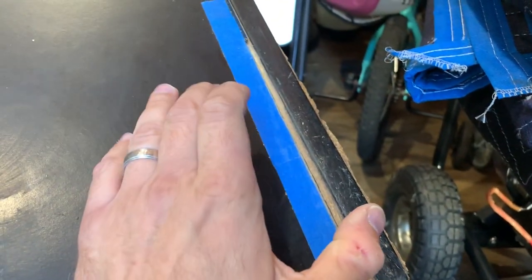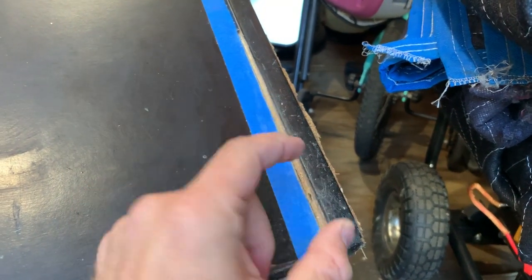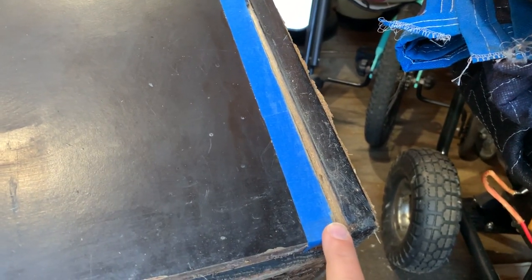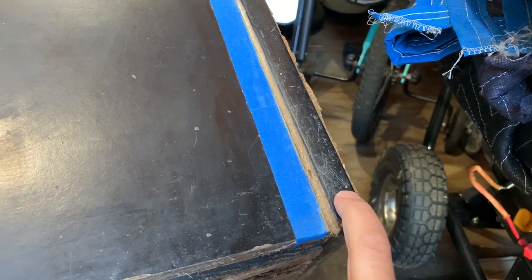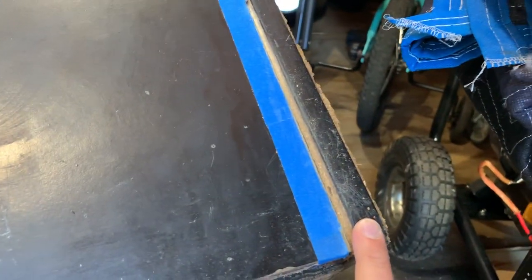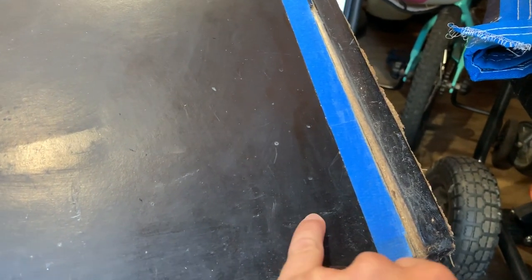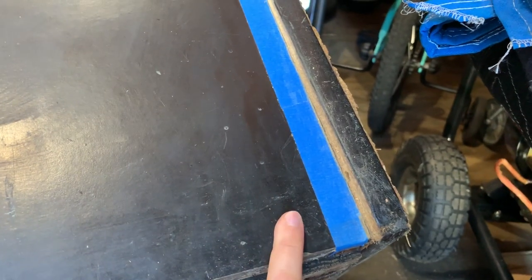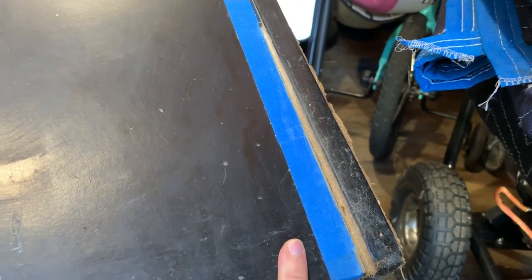I'm going to brush this off real good, even it up a little bit, then get some black paint and paint this with a little hobby brush — my kids have a thousand of them. I think with some new T-molding and a corner protector on it, it's not going to look perfect, but it'll definitely look a hell of a lot better. You'll probably see a little bit of a distinction once I paint it, since this vinyl is a different black and it's faded and dirty. But I think it's going to be okay. I'll cut and show the finished product when I'm done.